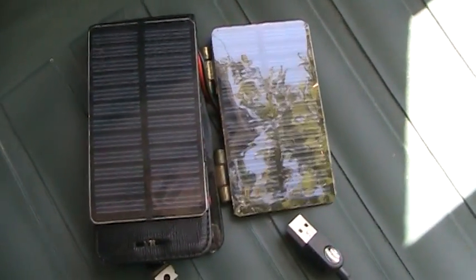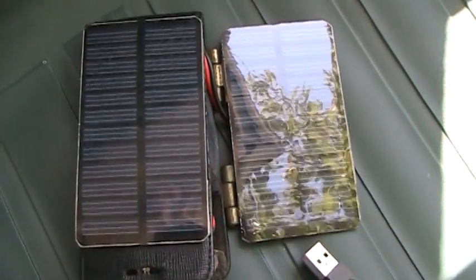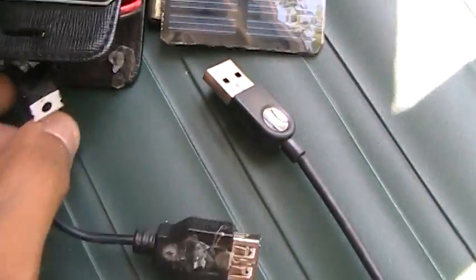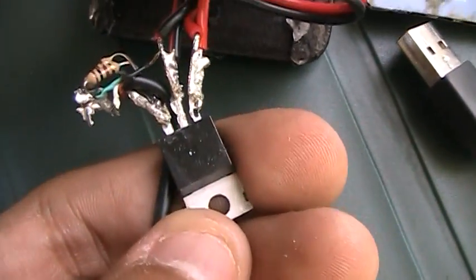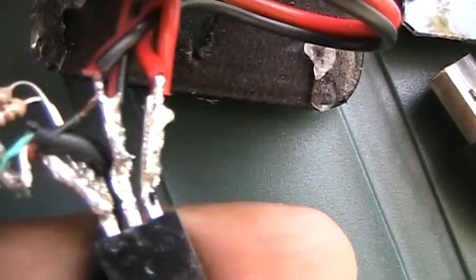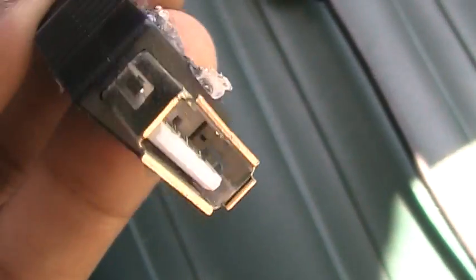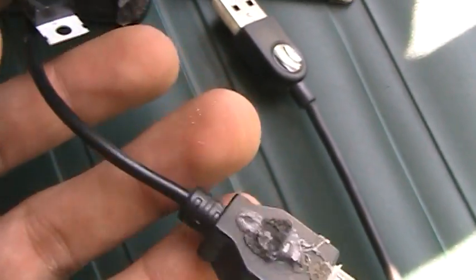So now anything that could go into a car outlet would be able to charge. What I did was I got two solar panels, connected them to a 5 volt regulator, connected the two positives to negatives, and then connected them to a female USB port so you can plug in anything that has a USB.